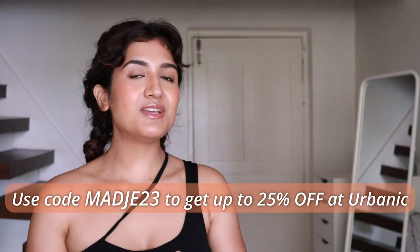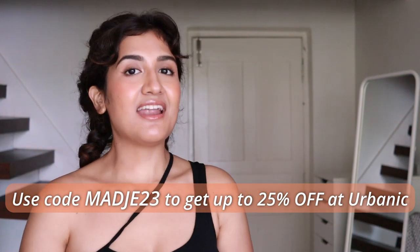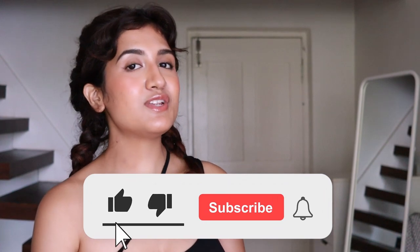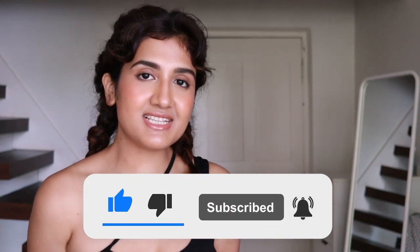That was it for this haul! Thank you so much for watching. Let me know what you love from this haul in the comments, and whether you've tried any gym wear from Urbanic — I'd love to know your thoughts. If you enjoyed this video, please give it a thumbs up and subscribe. I upload new videos every Saturday — see you in the next one, bye!